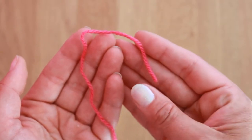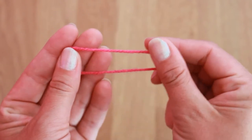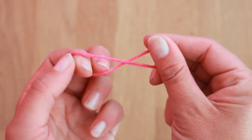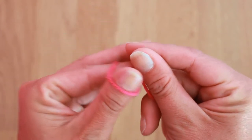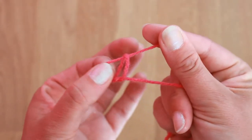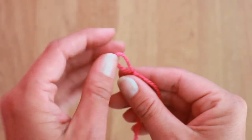What I do is have one end and a little bit further in one hand, and this bit in between in the other hand. I twist the yarn and put my fingers inside this loop, then I catch one of the yarns and pull it through, and this is my slipknot done.